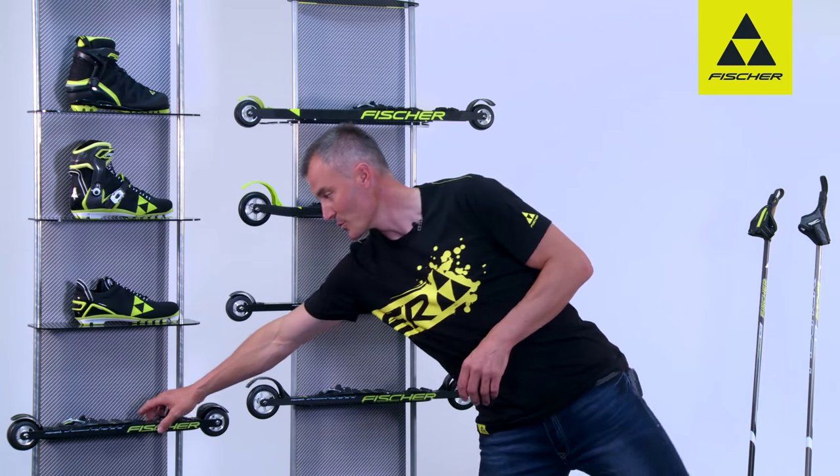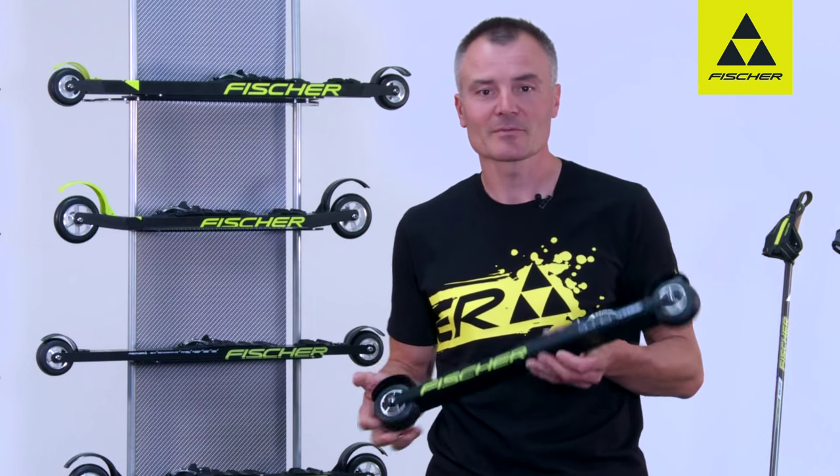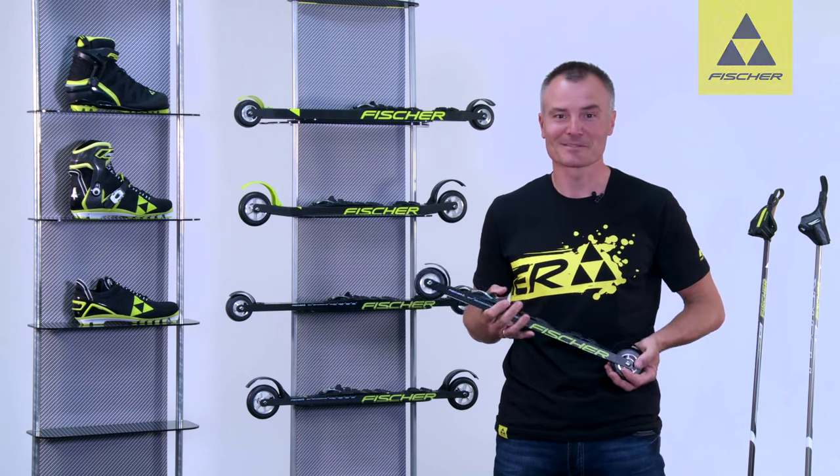Younger roller skiers can choose between two junior models, which means the whole family can take part. Ready, steady, roller ski.